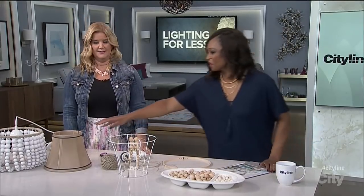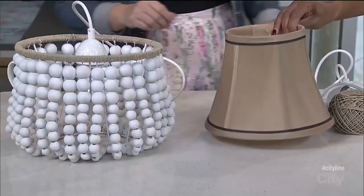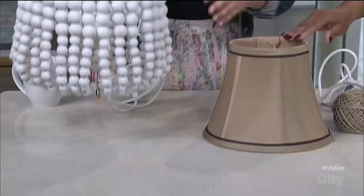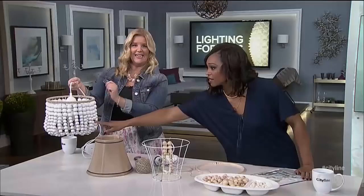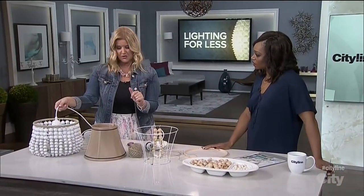I mean, this is how it all starts, which to me is so crazy. This started as this, and then it turned into this, and then it turned into that. It's quite a transformation, but it's really easy to do.